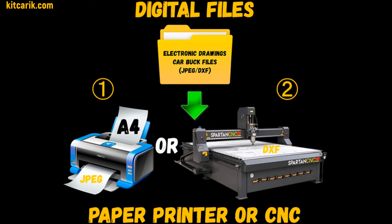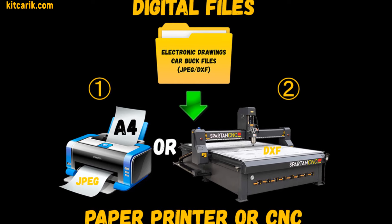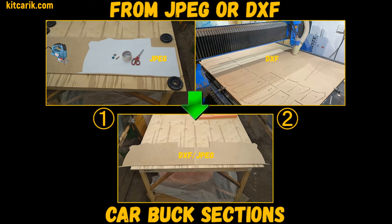You need digital car buck files and a paper printer or CNC machine, then need to make car buck sections from wood board.